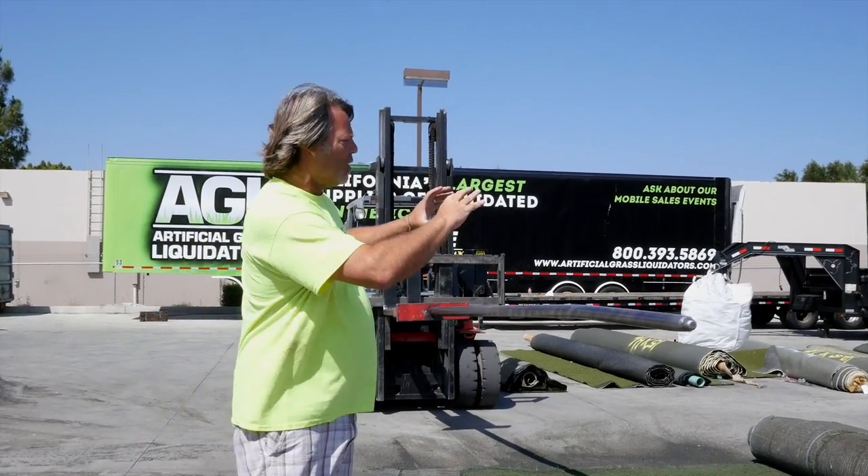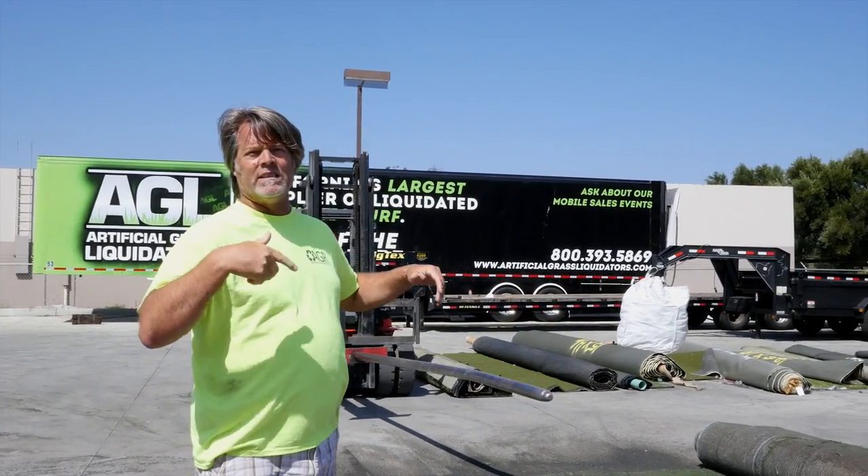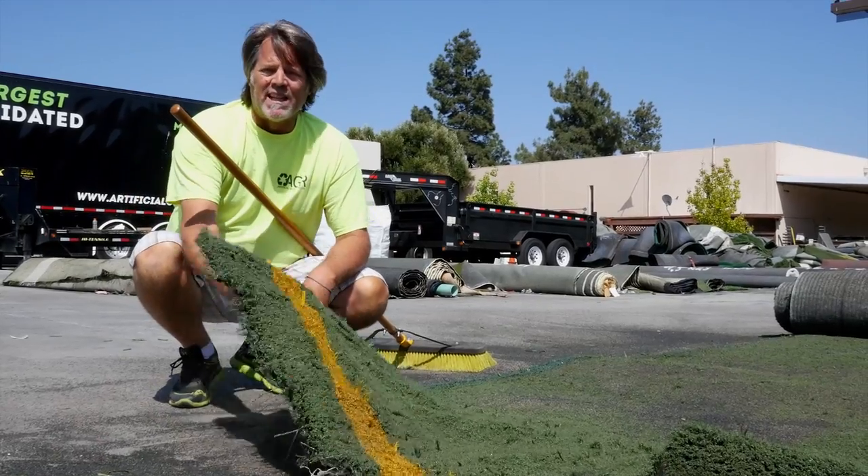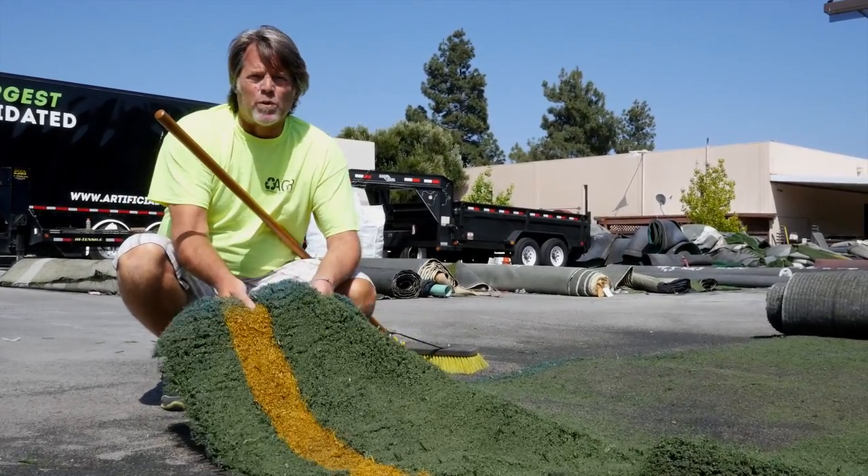Okay, that's partial — then you'll unroll it some more and repeat until it's all extracted. It'll be really light, about half a pound a square foot. After the infill has been beaten out, you can see the turf is extremely light and really pliable.